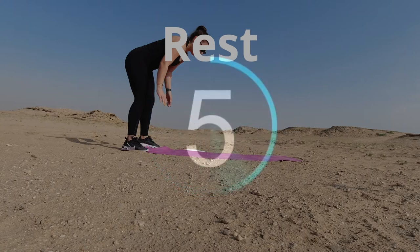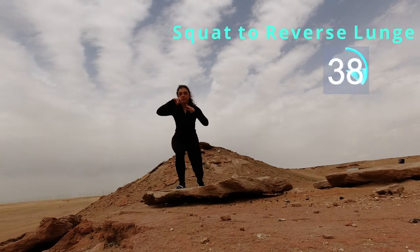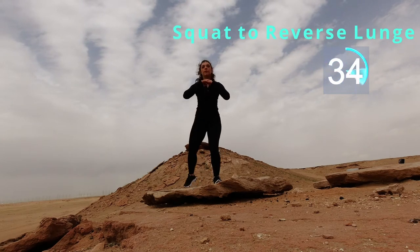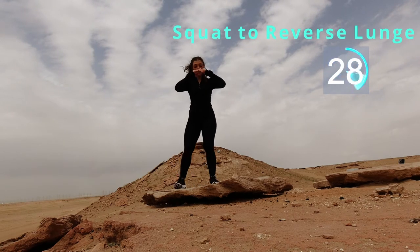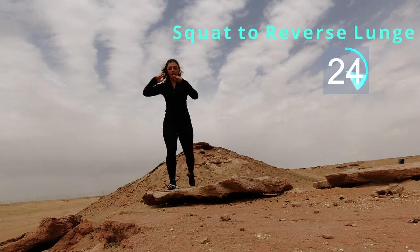Don't drink too much water, you guys. We've got two more exercises to go, and let's get right into it. We're going to go from a squat to a reverse lunge, okay? Now, if you feel any pain in your knees, that means you're going too far forward on your front leg.